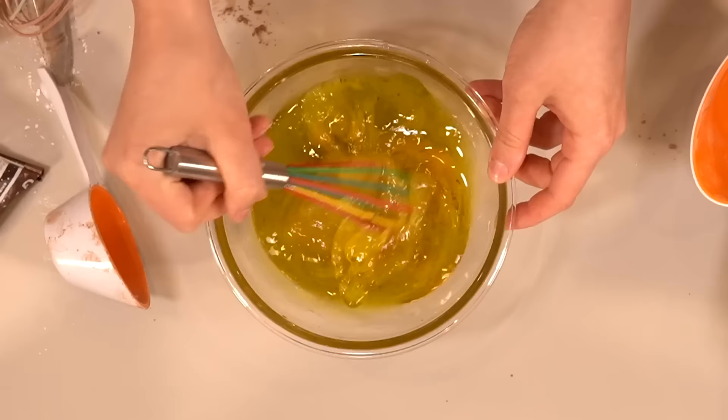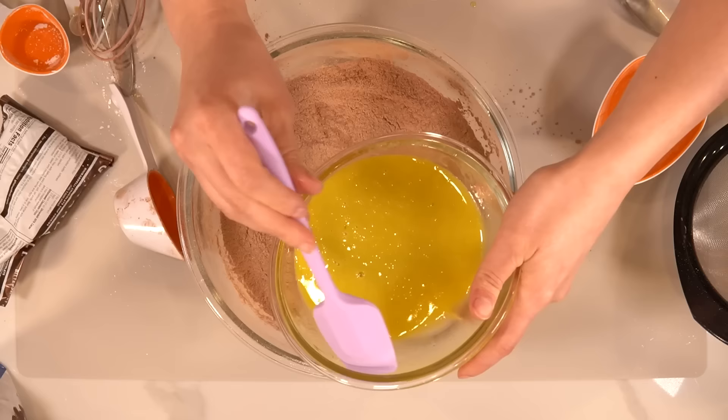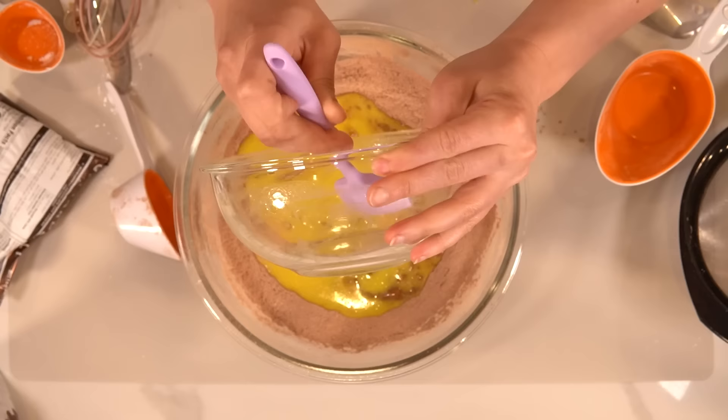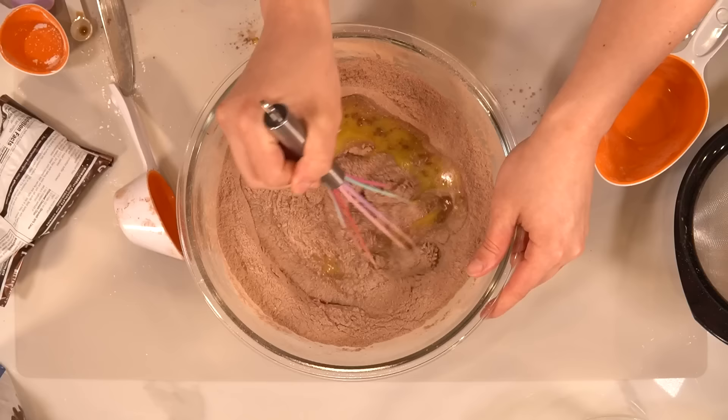So now we're going to whisk the wet ingredients together, being careful not to splash over the edge. Probably should have gotten a slightly bigger bowl so I could mix better, but it'll come together. So even though my husband left me alone for Valentine's Day, he sent me some nice flowers over there — I think they're really pretty. I got them and I cried like a little bitch. Then we're going to add the wet ingredients to the dry ingredients. It doesn't really matter which order you add your ingredients, dry to wet or wet to dry, but you will make less of a mess if you add wet to dry.